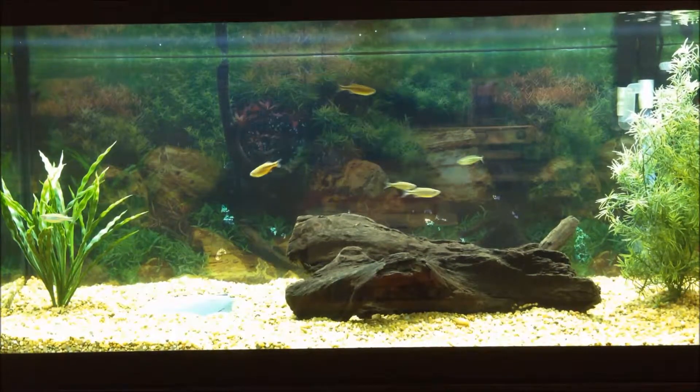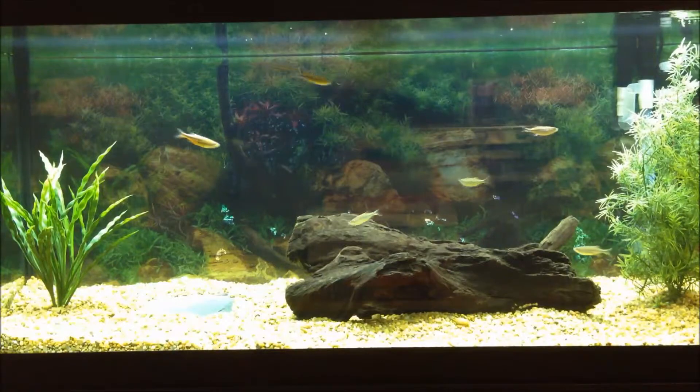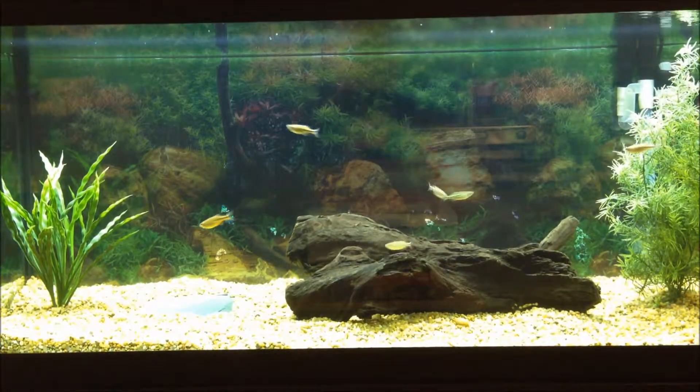But in my opinion, you can't enjoy the fish as much when they're somewhere you're never around — that's just me. That's pretty much the main things you need to know when deciding where to put a fish tank. I hope you guys enjoyed this video and it helped you out a bit. See you guys next time!